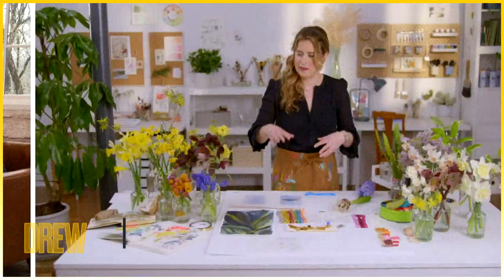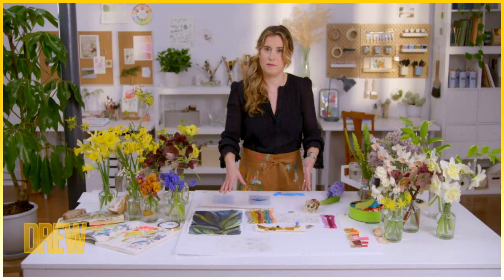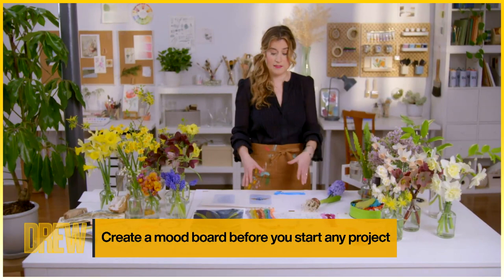A journal or a sketchbook is a really good way to start pulling these things together and forming your own style and getting to know yourself. Over time you'll get used to doing something like a mood board.